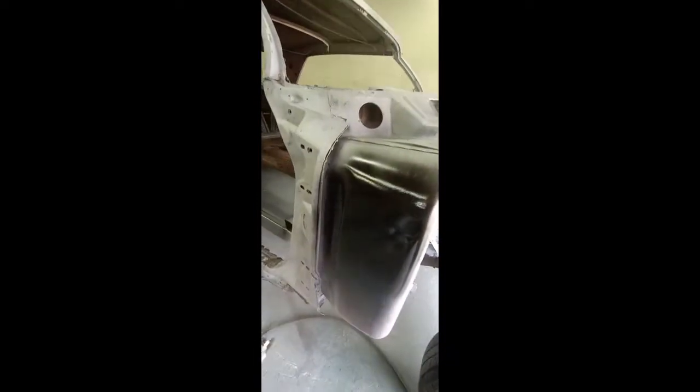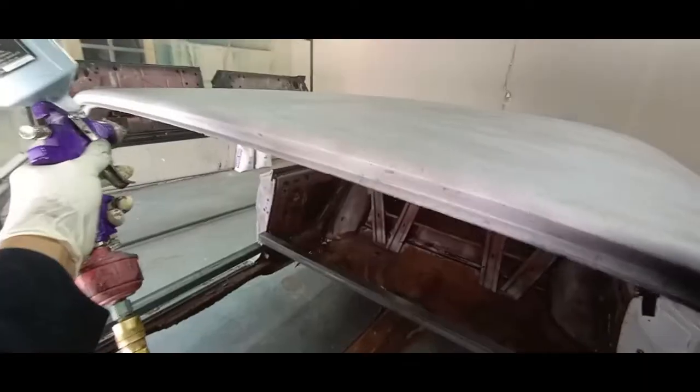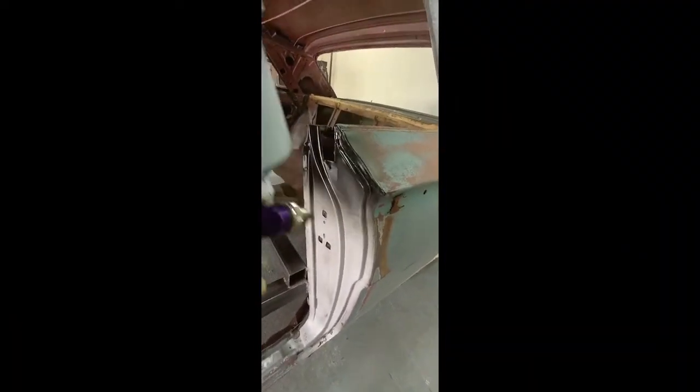Here we go with the next step. I'm applying PPG DP90, which is an epoxy primer, and that's going to seal the metal. It's really important — if you're applying a coating to bare steel, it has to be a zinc-based primer or something with zinc, or an epoxy. A lot of times I'll see people put a urethane-based primer or even a lacquer primer on bare steel. Moisture will go behind that, cause corrosion, and that will cause problems later in the build.